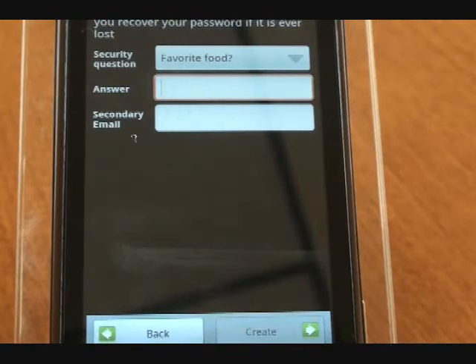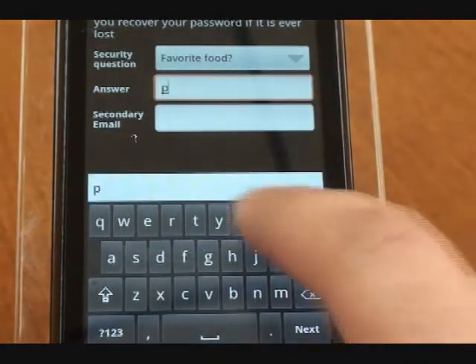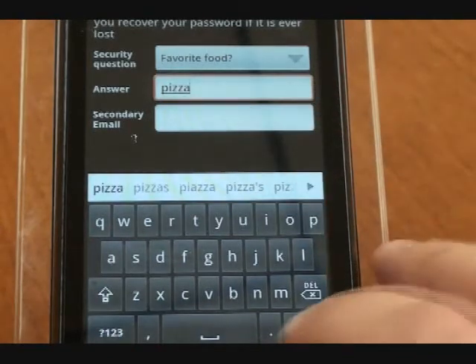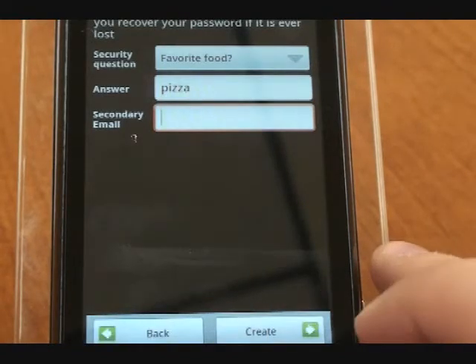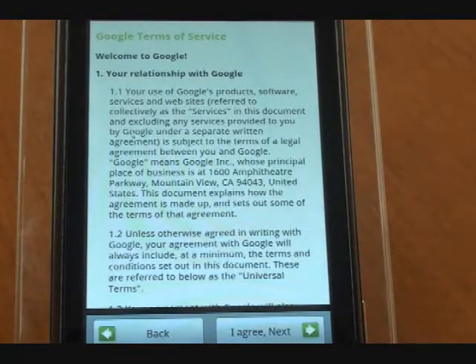You're going to click next and it's going to present a security question — hit next. Then it's going to go in and create the account, and you're going to agree to the terms.